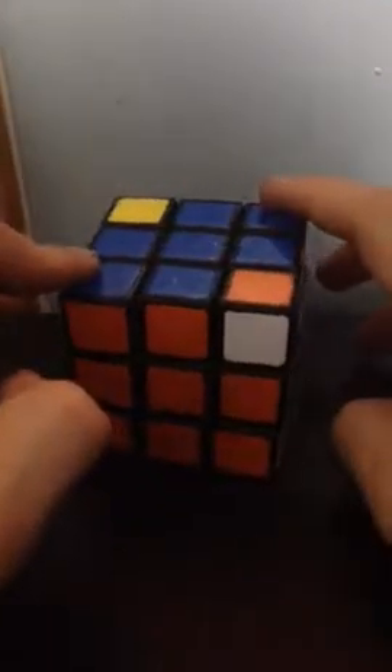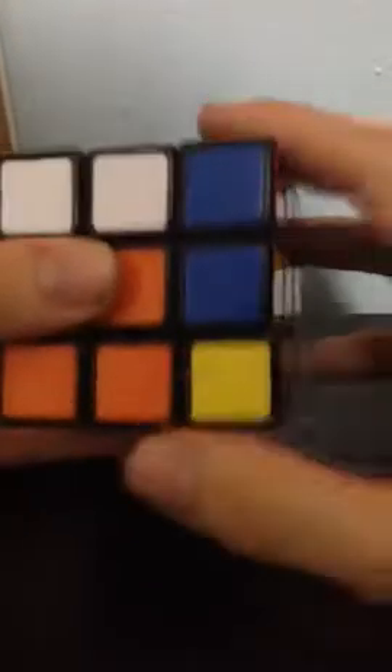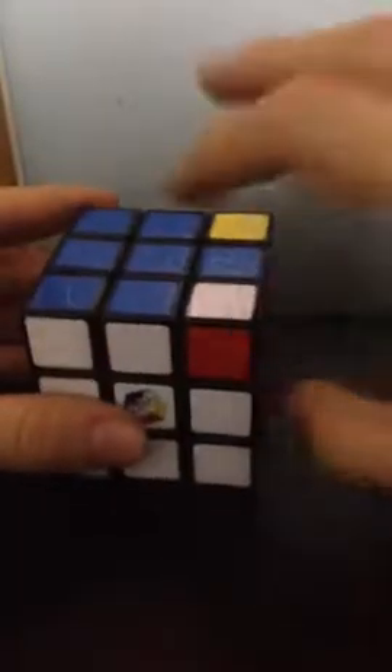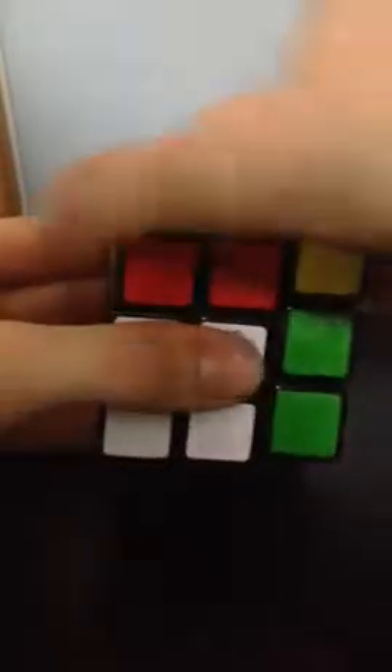These two corners are turned correctly, but these two are not — we have to orient them. The algorithm for turning corners is: R, 2U, R prime, U prime, R, U prime, R prime. Then on the left side: L prime, 2U, L, U, L prime, U, L. Now we just have two that need to be turned. Make sure your two incorrect corners are facing towards the right, and do the same algorithm: R, 2U, R prime, U prime, R, U prime, R prime. Same thing on the left side: L prime, 2U, L, U, L prime, U, L.